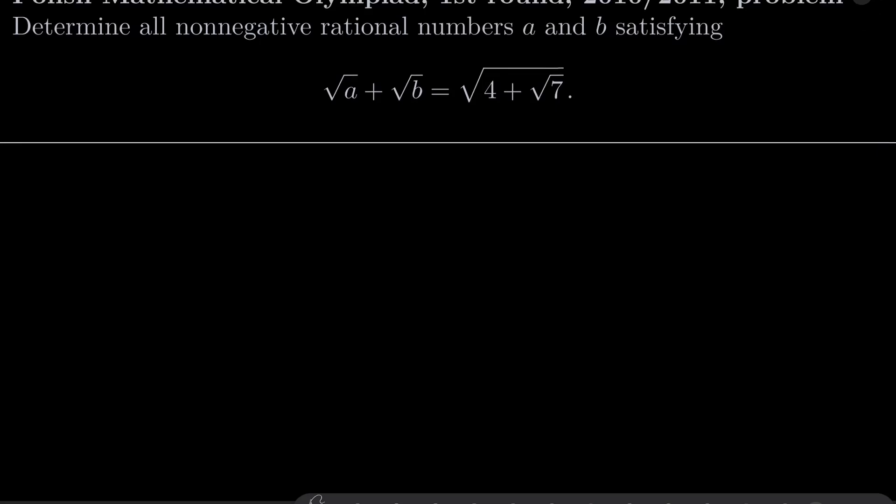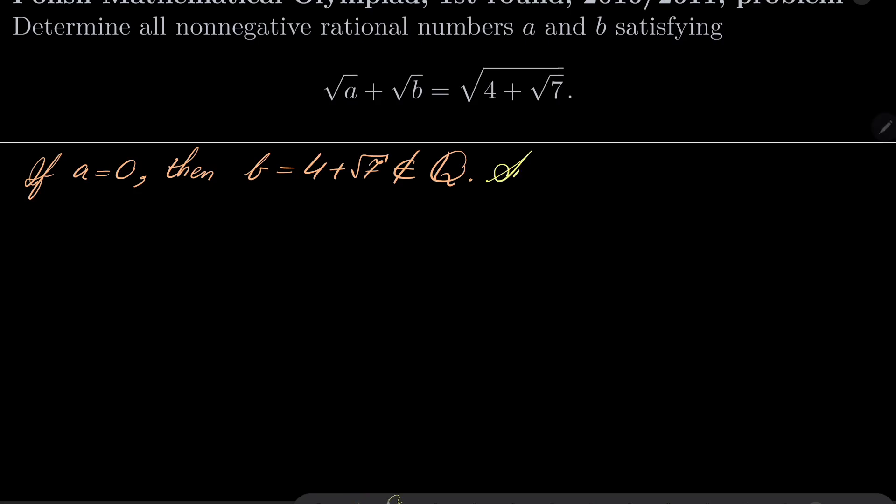First, let's note that if a equals 0, then it should be the case that b equals 4 plus square root of 7, but this number is clearly irrational. If b equals 0, then a similar thing happens. So now let's suppose that a and b are strictly greater than 0.